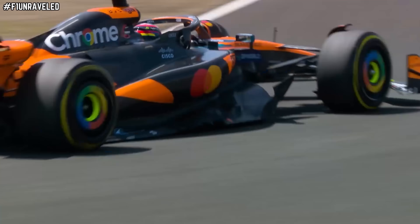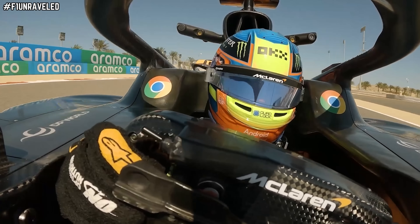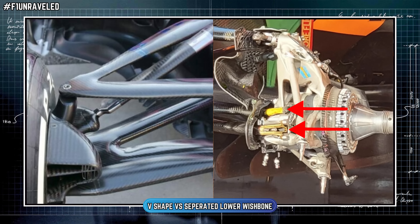Essentially, the tyres are not overheating, and this has multiple knock-on effects throughout a stint. As we saw last year, McLaren can go seemingly quicker at the end of a stint — which theoretically should not happen as tyre life degrades over time making you progressively slower. But that is the total opposite of what happens with McLaren; they get quicker and quicker, all thanks to these unlinked lower front wrist bones on the MCL39.